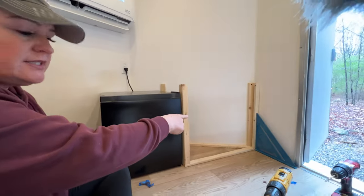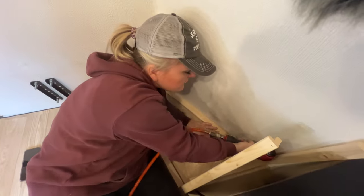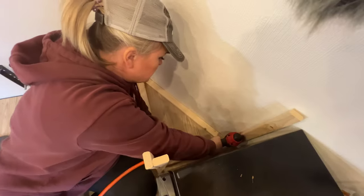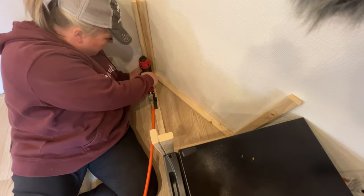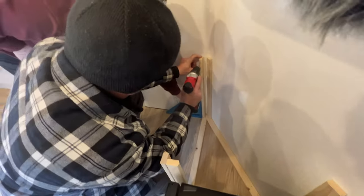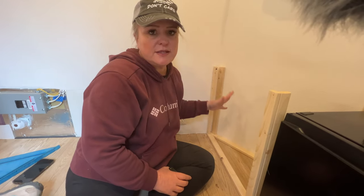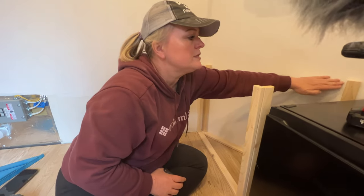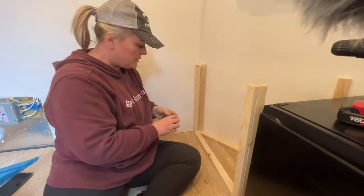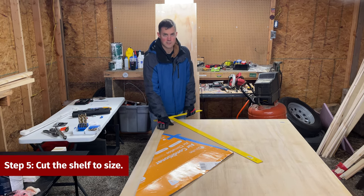We've finished the first side and have the first layer done. Now we're going to do the other side so we can put the top on. The next step, now that we have our basic frame of the shelf, is to put in pieces to hold the top of the countertop. We're mapping out the cut we need to make for the first countertop panel.